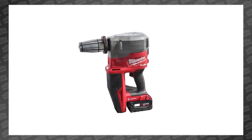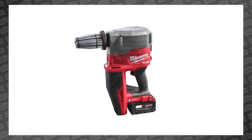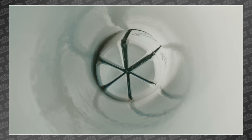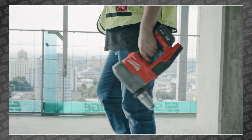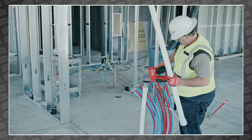The new expander works the same way its Milwaukee siblings do — it slowly expands the opening of Propex connectors while repeatedly rotating its head to avoid any problematic seams in the pipe. This new model can handle the same 2-inch pipe that the 2633 does, but it's now 5 pounds lighter, making it easier to use with just one hand while the other one stabilizes the larger pipe.